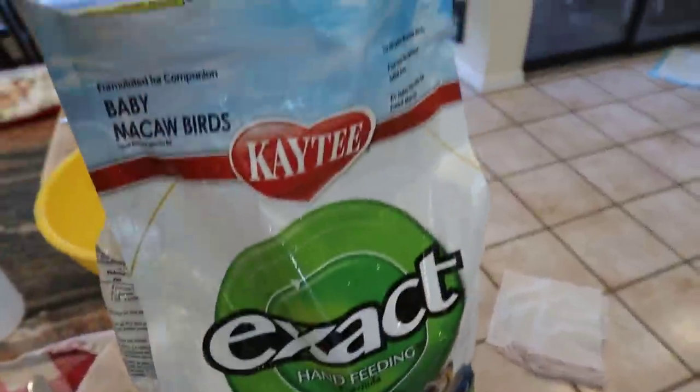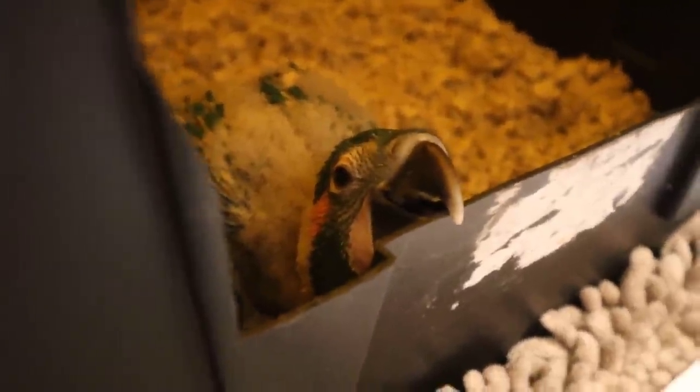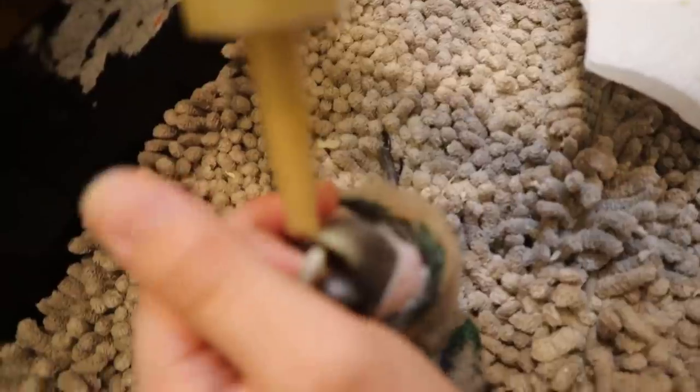We have two baby macaws here at my house today and this is our formula that we're using for the macaws. Look at this little cutie right here — this little guy stores all of his food right here. We're going into feed right now.